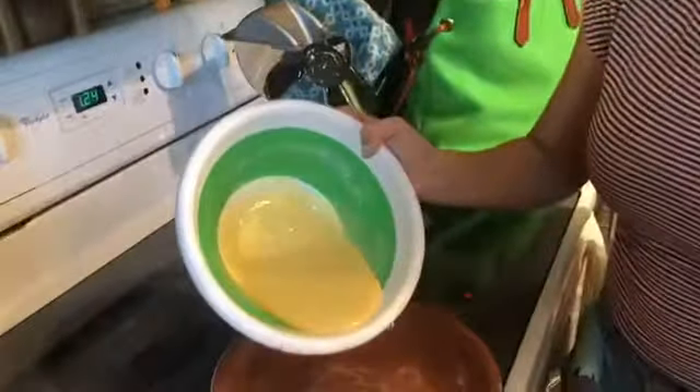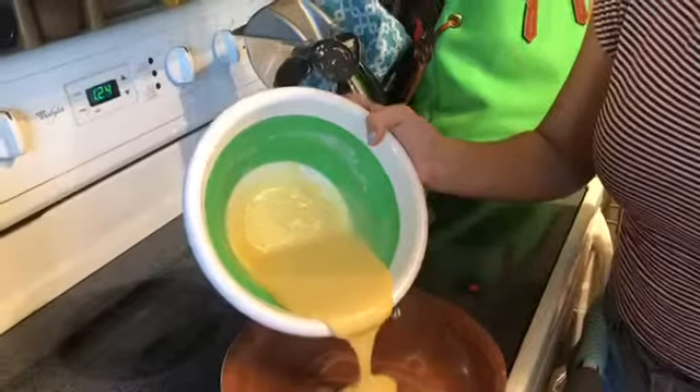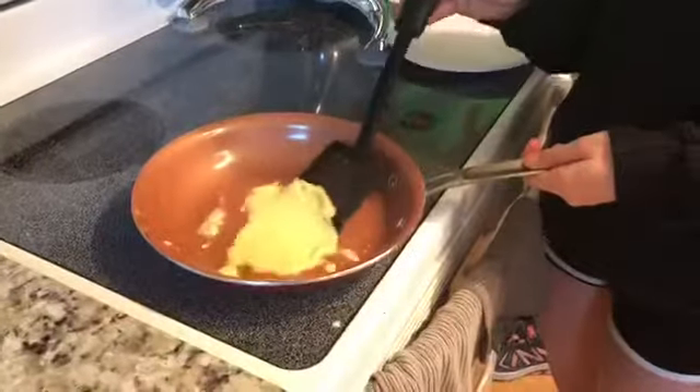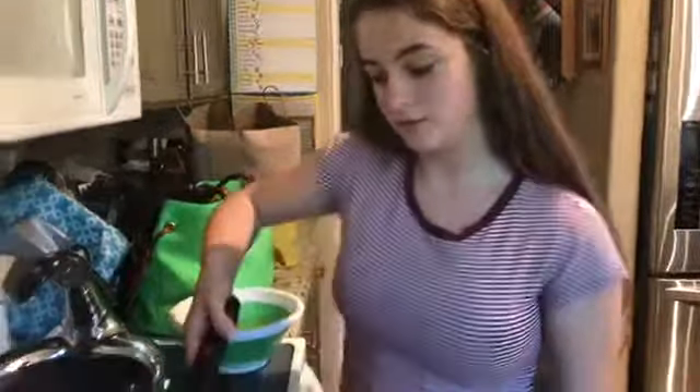Octavo, vierte la masa en la sartén. Noveno, espere por treinta segundos. Décimo, use la espátula para voltear la crepa y cocine el otro lado.